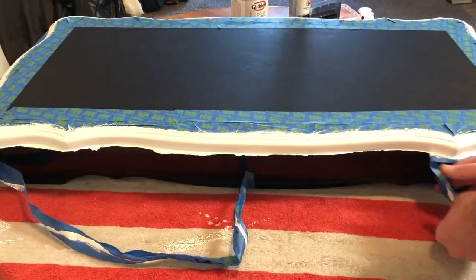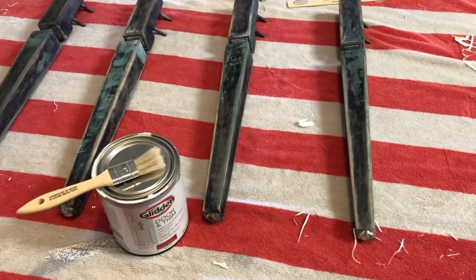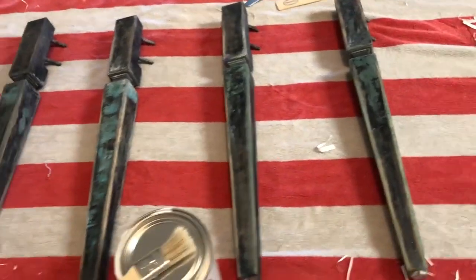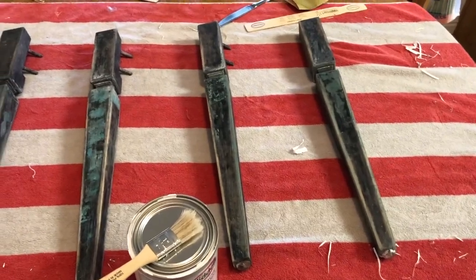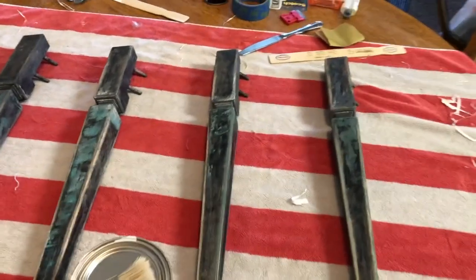Alright guys, so we are back with the fourth and hopefully final day of painting this table. So far I think it's turning out really nice. I'm going to go throw on some painting clothes and then we are going to pull off the tape and start painting the legs. This is what they look like after I stripped them — I think they look better because they don't have so much dark color on them. I'm going to do like two or three coats of white and just take my time and try to do it right.